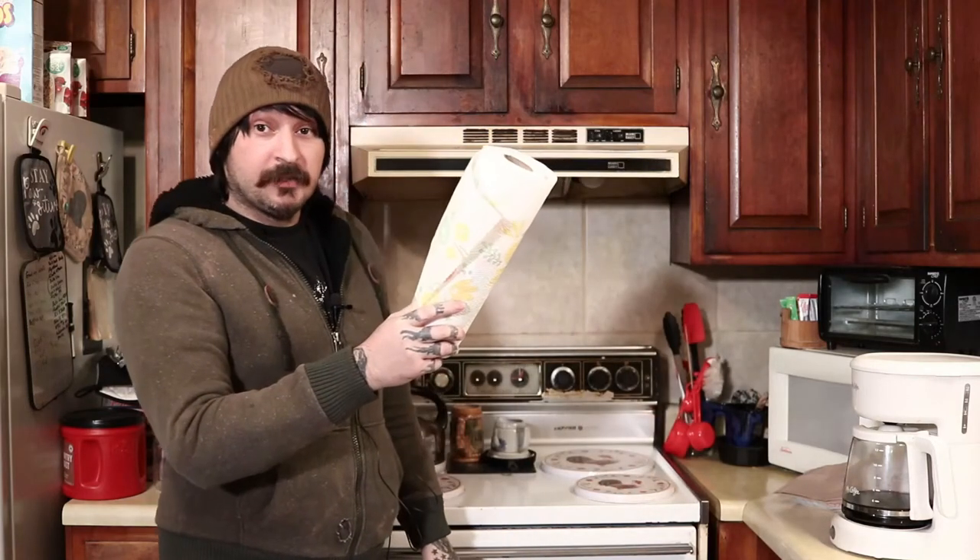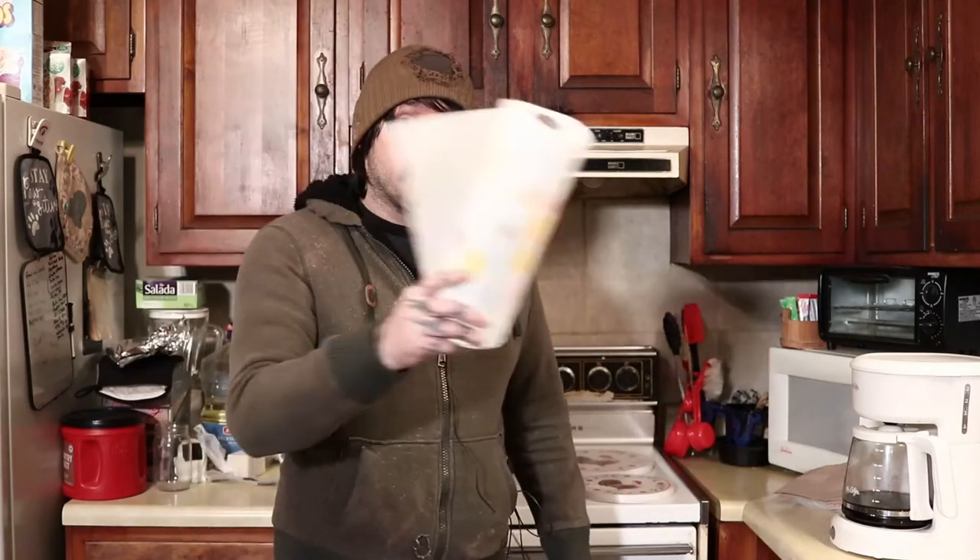Welcome to another video. This video is going to be about this paper towel and how we can solve my problem that you're about to see. So let's just get started.